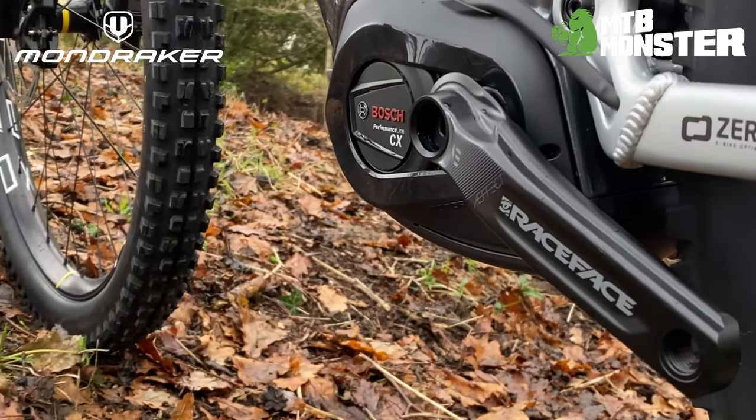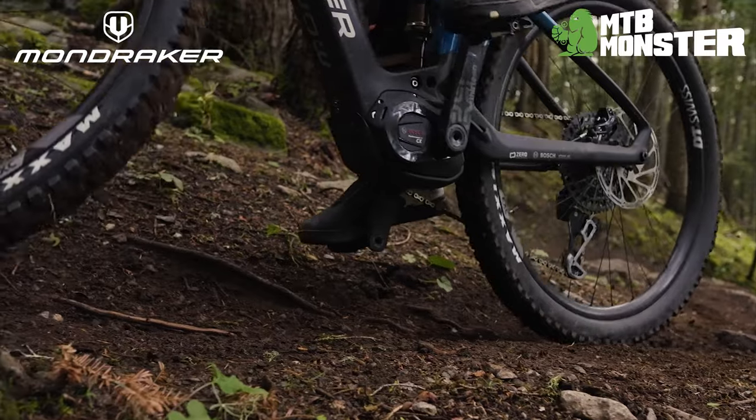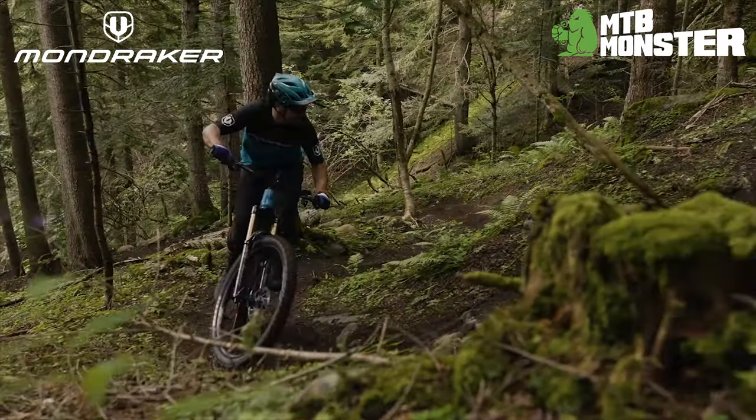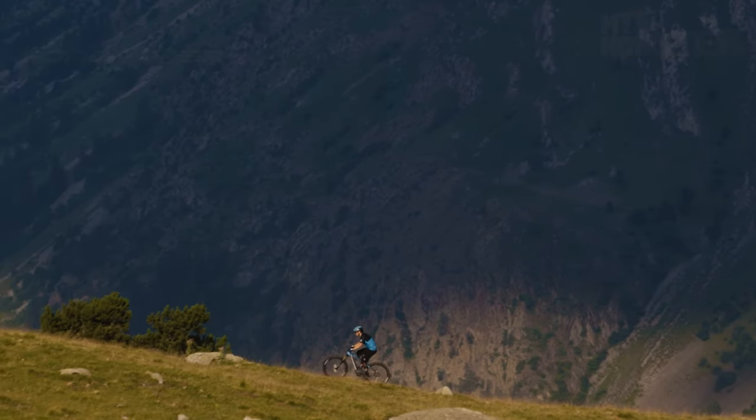When it's time to climb, the Crafty Art boasts a Bosch Performance Line CX motor producing 85Nm of torque with a massive 750Wh battery, providing both great range and raw power to tackle the steepest descents.